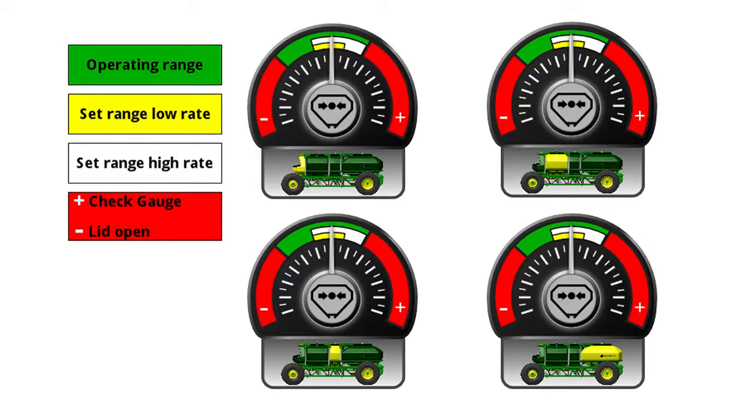The yellow range is for lower rate seeding such as canola: 2.2 to 56 kilograms per hectare, or 2 to 50 pounds per acre. The white range is for higher rates of seeding: 56 to 297 kilograms per hectare, or 50 to 265 pounds per acre.